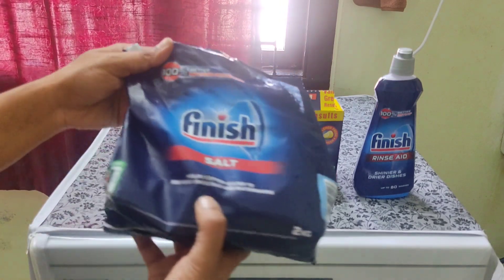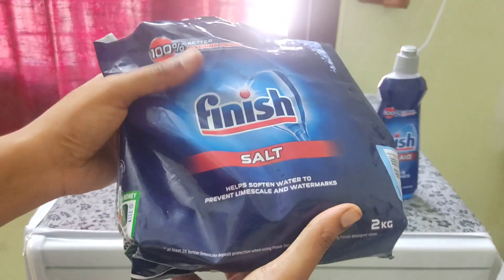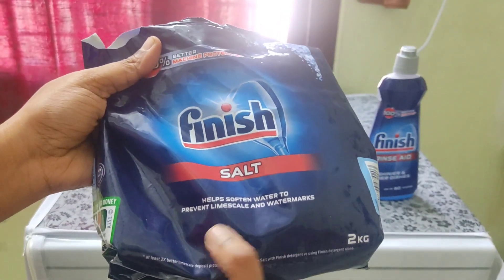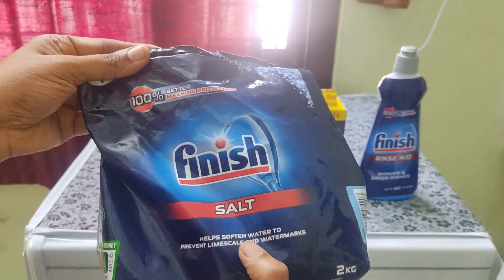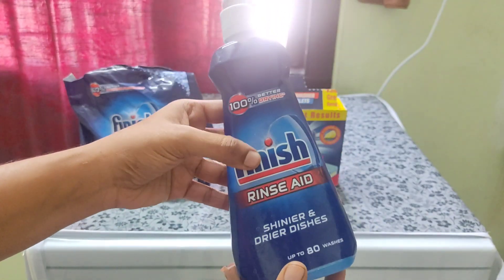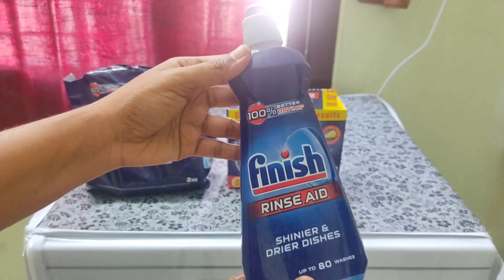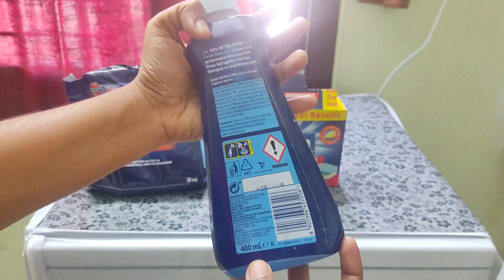We have to clean the dishwasher. First, we have to use a filter inside the dishwasher. We have to use the water hardness setting and water softener. We have to clean the water and dry it.